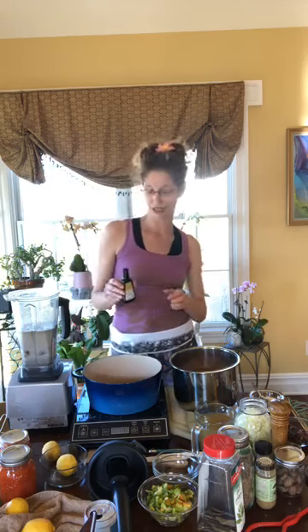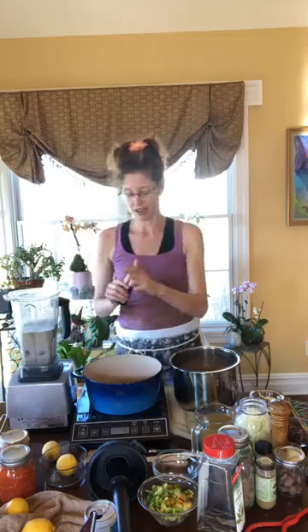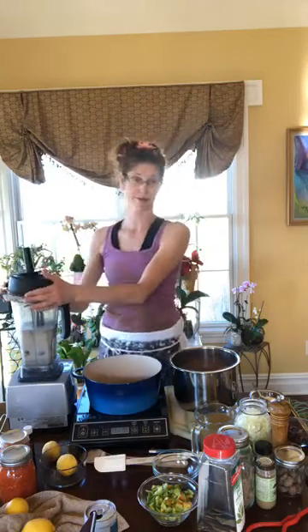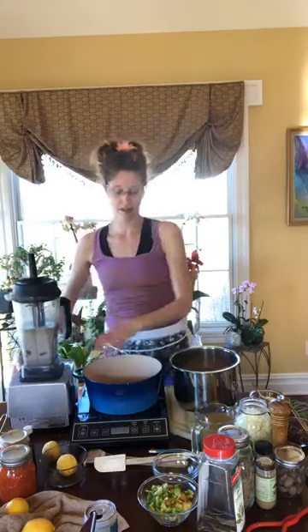I'm also an eighth-grade science teacher — not teaching right now, but happy to get to see you all. I'm going to add a splash of vanilla extract. If you have a vanilla bean and want to scrape some fresh vanilla in there, go for it — that's fancy, but this works just fine.